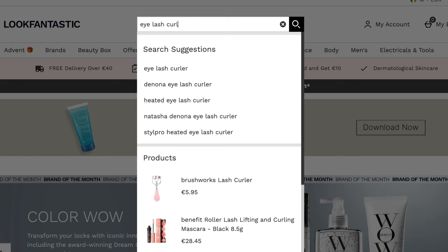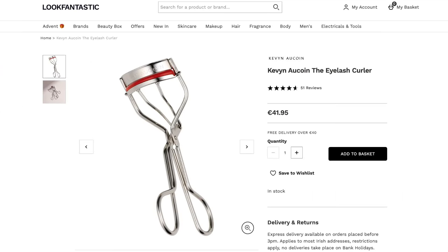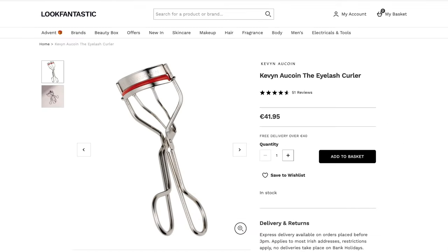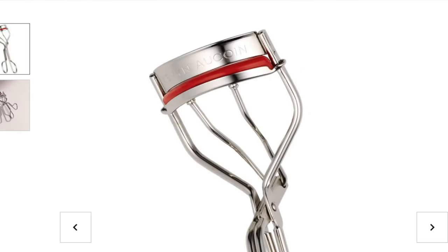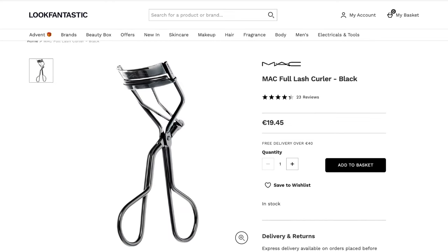Now that we know what to avoid, let's go through some I do like. This is the top-rated one — people swear by it. It's got a good handle, a good top plate in one piece, and a good grip. Yes, it's worth the investment, because once you find a good eyelash curler you'll have it for pretty much life.